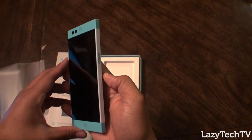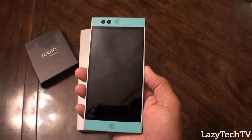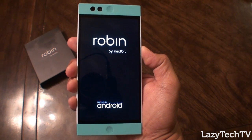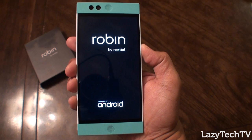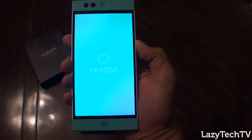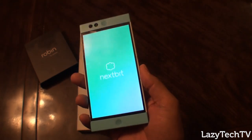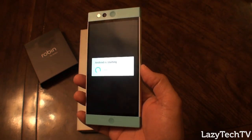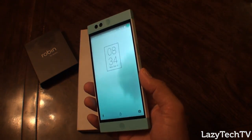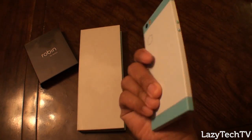Would you guys like to hear the sound of the Nextbit Robin turning on for the first time? We'll go ahead and turn it on and let you guys hear it. Like I mentioned, I did get a chance to play around with this just for a little bit back in September, and I've got to say it feels just as much as I remember it back then. It is super lightweight.